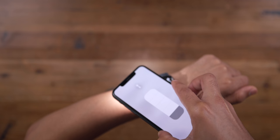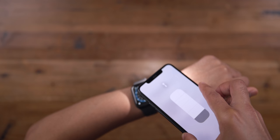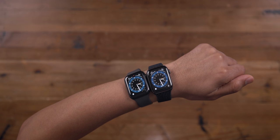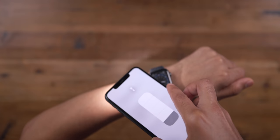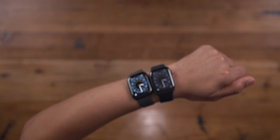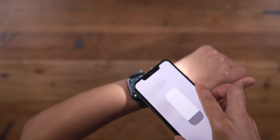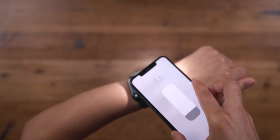The always-on display is also up to 2.5 times brighter in wrist-down mode in bright sunlight. I'm simulating the sun using my iPhone flashlight — Apple Watch Series 5 on the left, Series 6 on the right. Notice the Series 6 is a little bit brighter when dimmed, making it easier to see the time and complications in bright sunlight. Pretty cool — it's the little things that matter.